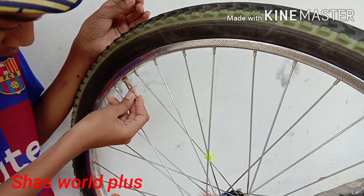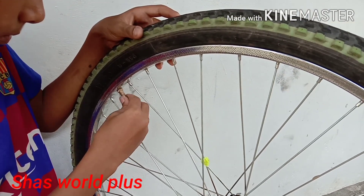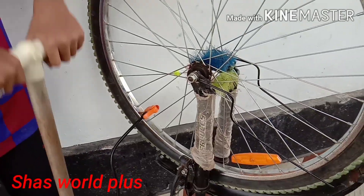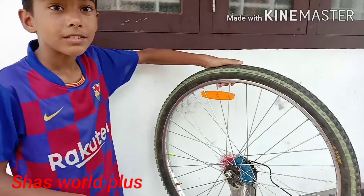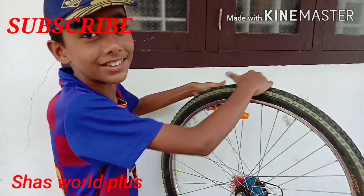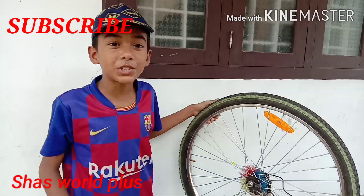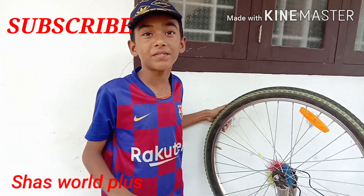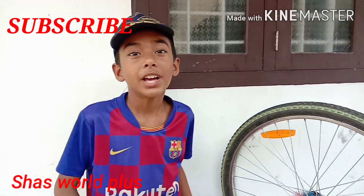I'm gonna make a free card. I'm gonna do this. Your card is clear to me. I'm gonna make a card. Let me share this video and subscribe to my channel. Please share this video.